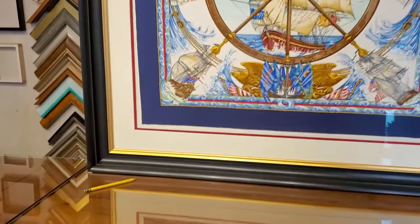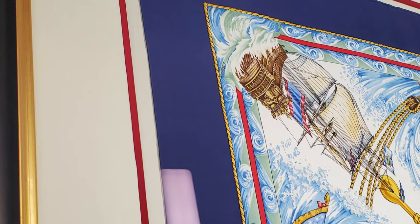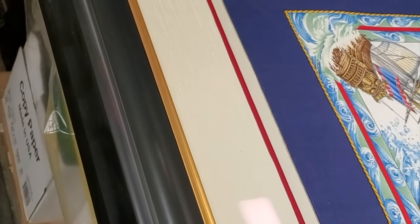This is a large scarf to be framed. We use a large black frame with a gold lip and also triple fabric mat. These are all hand-wrapped — you can see the white, the red, and the white.